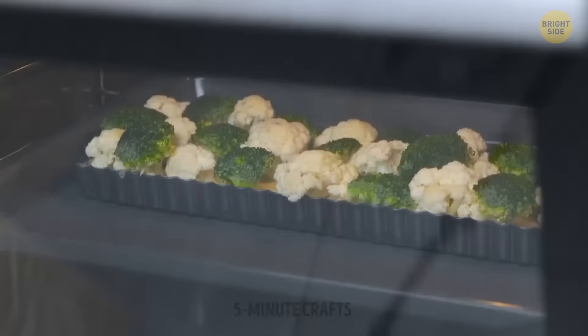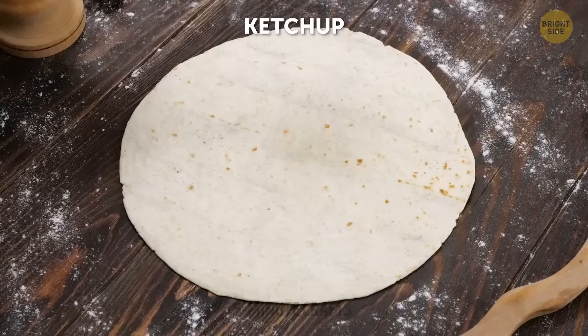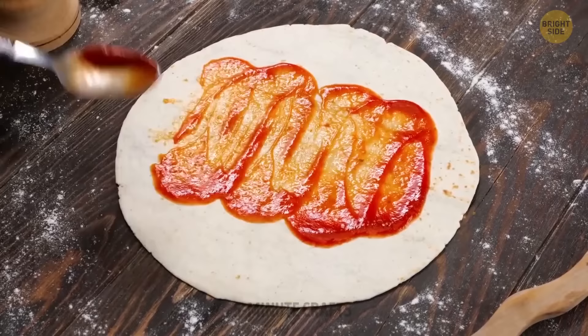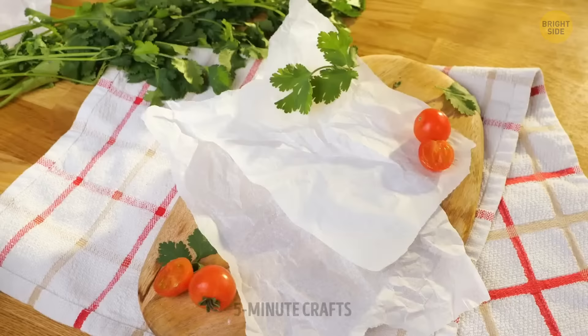Having a good oven is key if you want to experiment in the kitchen. If it's the middle of the night, there's no takeout place left open, but you're craving fast food — this is just the recipe for that. Come on, admit it: you thought this was going to be a version of pizza.